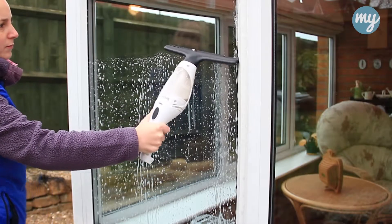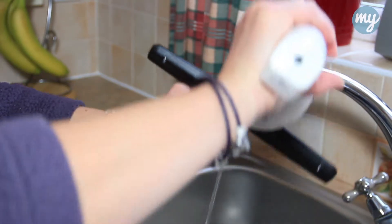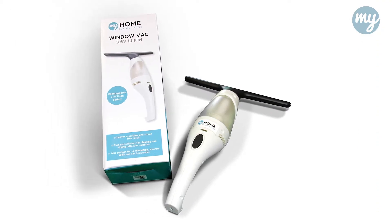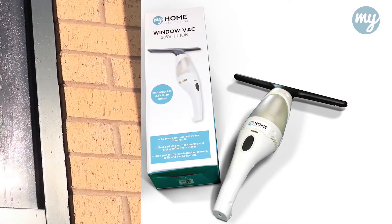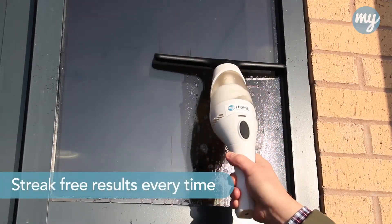The rechargeable battery will last for around 30 minutes and the dirty water reservoir is easily emptied with no mess and no wet hands. Window vac is the complete cleaning kit and included in the box is everything you'll need for streak-free results every time.